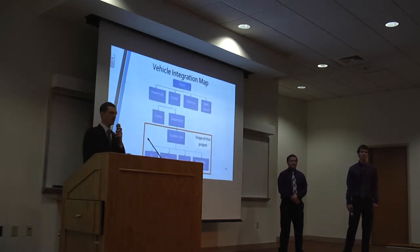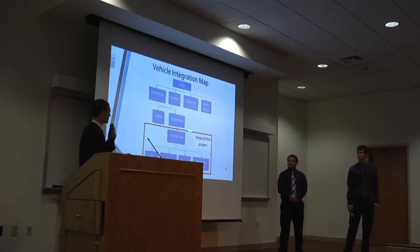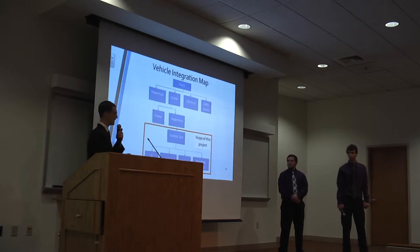Here is the vehicle integration map, which takes everything from the truck all the way down to the individual components considered for this design project. For traction bars, the components are the U-bolts, the bars themselves, the bearings, and the mounting brackets.